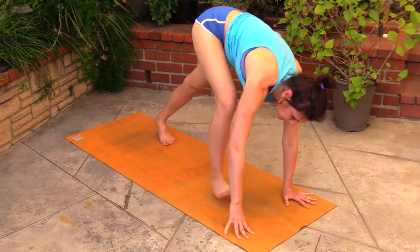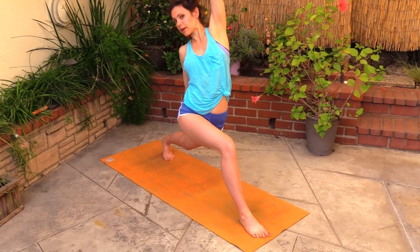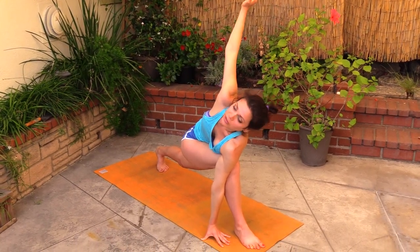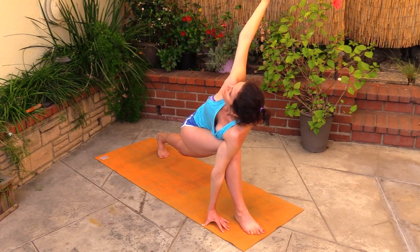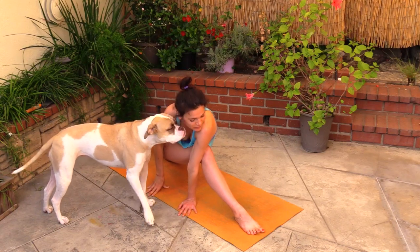Inhale the right leg up, step it through, high lunge. Open the arms out, twist to your right, walk the right hand down the left leg and reach here, softening the right shoulder. As you come out of this, bring the outer edge of your left shoulder on the outside of your right knee, and keep twisting here. Drop the back knee down, slide it, let the foot back, and hold here in the twist, softening.